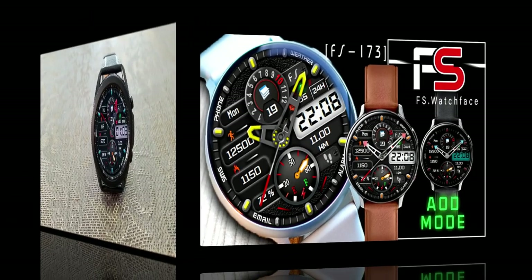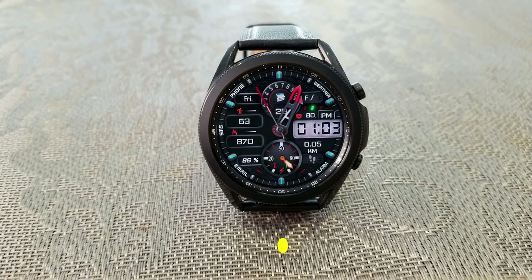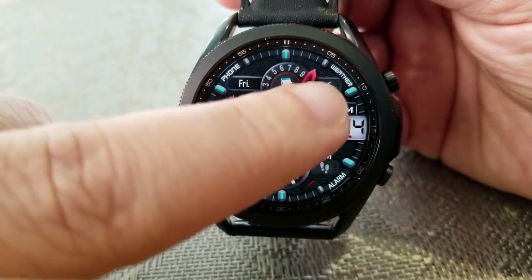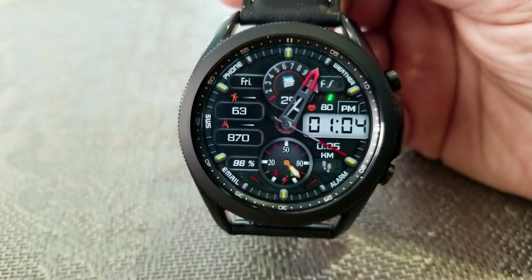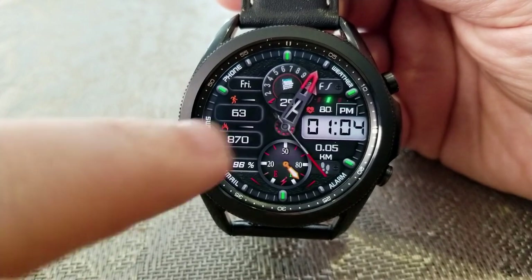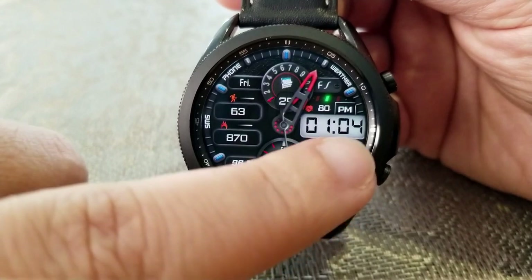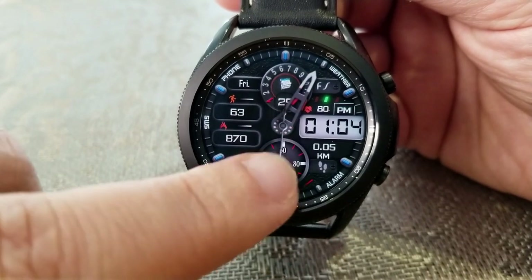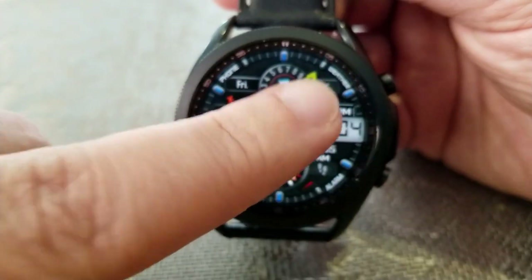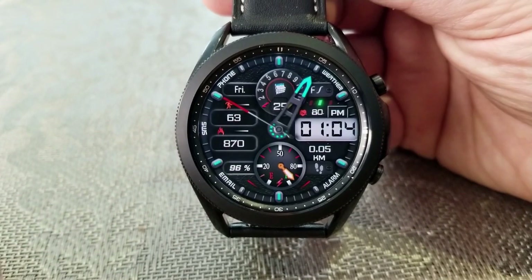This is a pretty cool face for a few reasons. First, I really like the modern and sporty style — it definitely has an attractive appearance. I like that you have both digital and analog time formats, and that digital time is easy to see, which is really nice. You get a ton of useful health and activity data, plus some added customizations for index marker accents as well as the ability to change both the color and style of the analog hands.